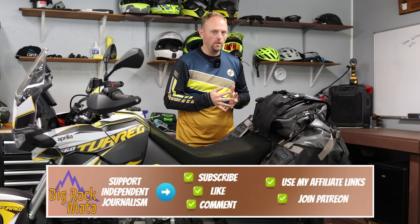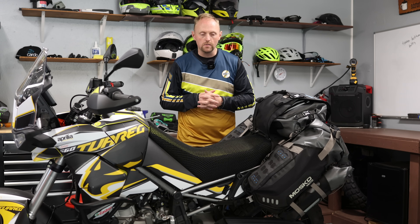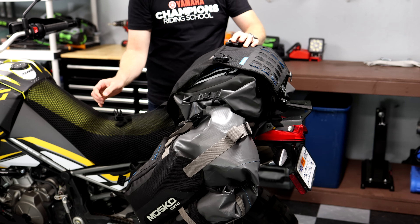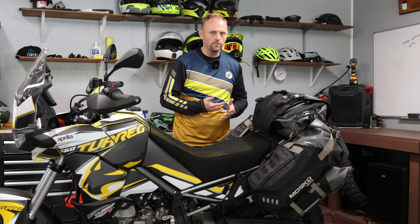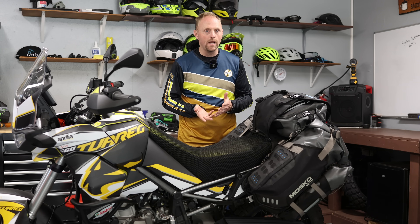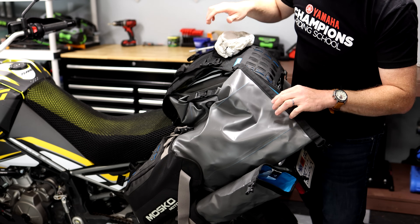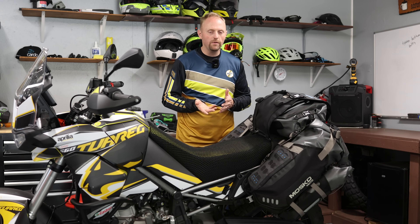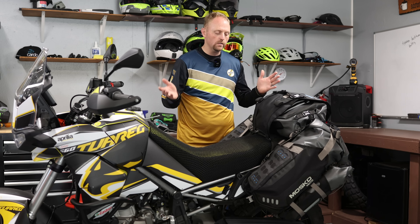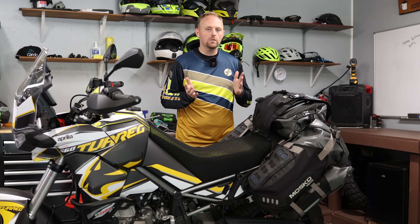Today we're looking at Mosko Moto rackless luggage. I did a video on the Reckless 10 and the Reckless 40, and I promised I would do a separate video on the Reckless 80 — and here it is. I'm not going to cover every technical detail or mounting instructions, because Mosko Moto does that better themselves. They've got great videos on their website and YouTube channel, so check those out if you're strongly considering buying this bag. With that, let's talk about the Reckless 80.